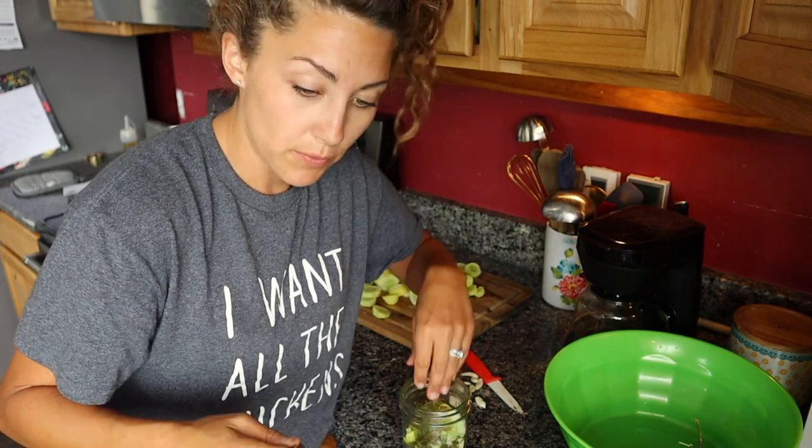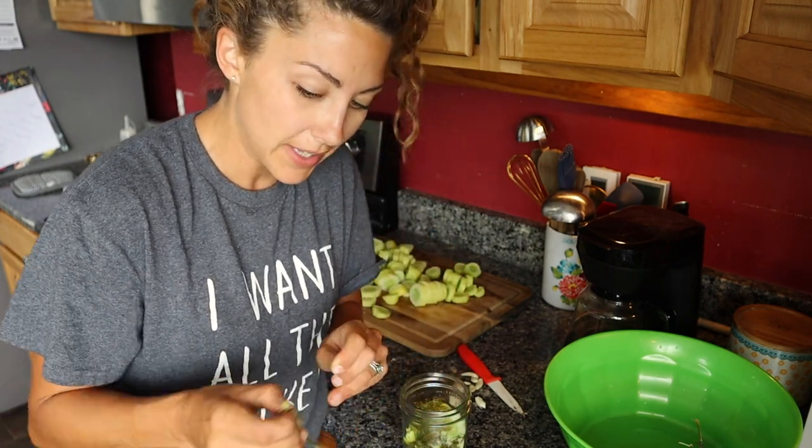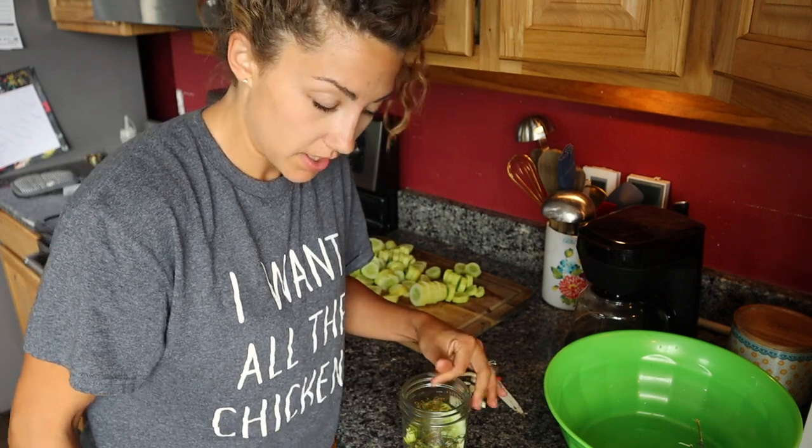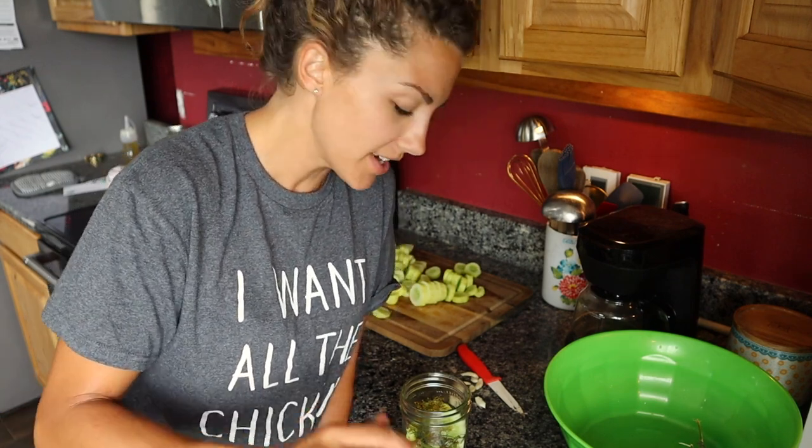By the way, my pickled beets turned out really good, actually — and I don't like beets at all. My little one ate like half a cup's worth before I had to say, hey, no more because your belly is going to hurt because it's fermented. He really liked them. We all really liked them. So if you don't like beets, try to grow them anyway because they are really good for you, and if you ferment them with dill and garlic like a pickle, 10 out of 10 would recommend.